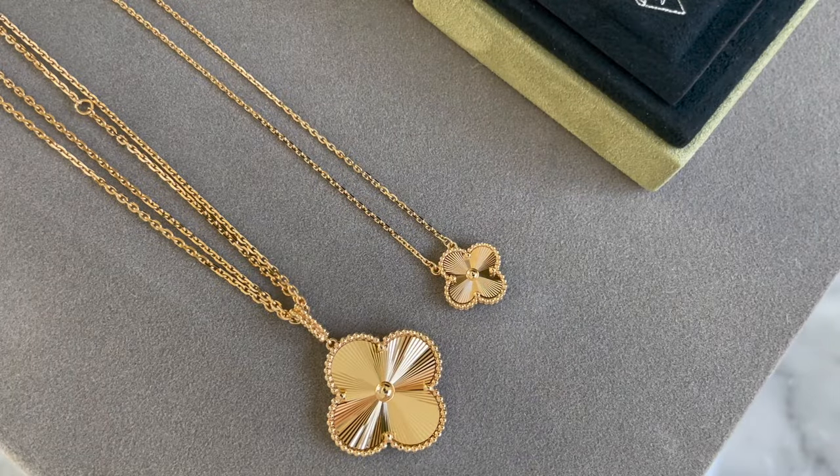They come with different chains. The magic is on about a 35-inch chain and the vintage is on a 16 and a half inch chain, so they're very different in thickness and chain length.